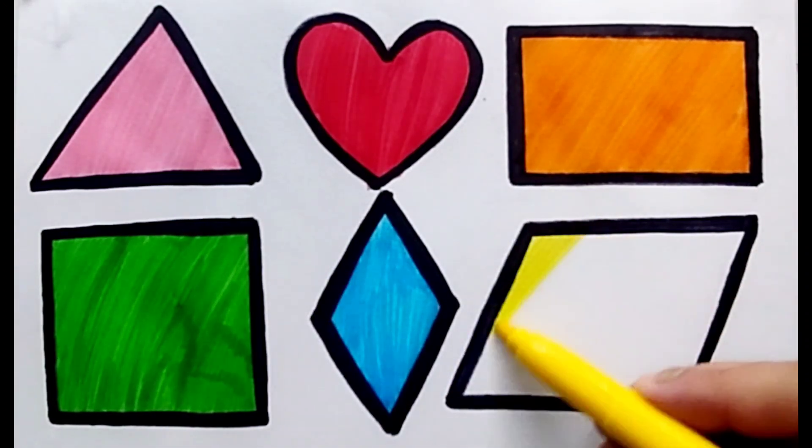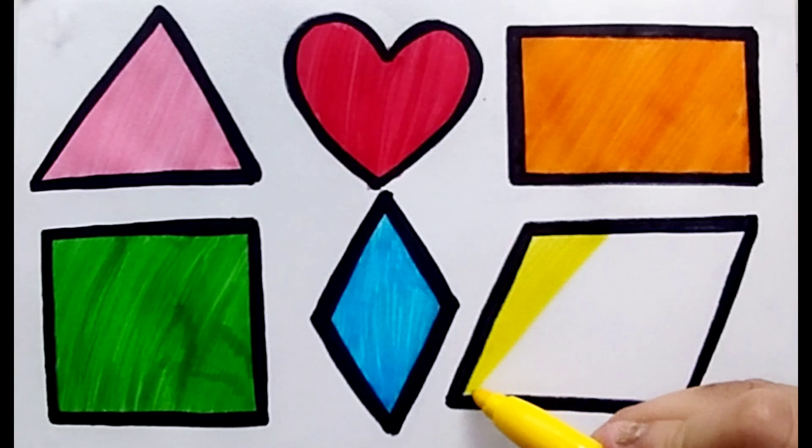Yellow color. Color is yellow, shape is parallelogram.